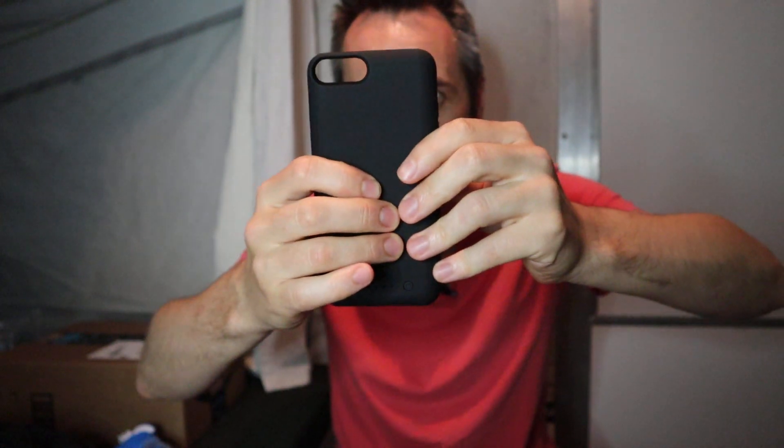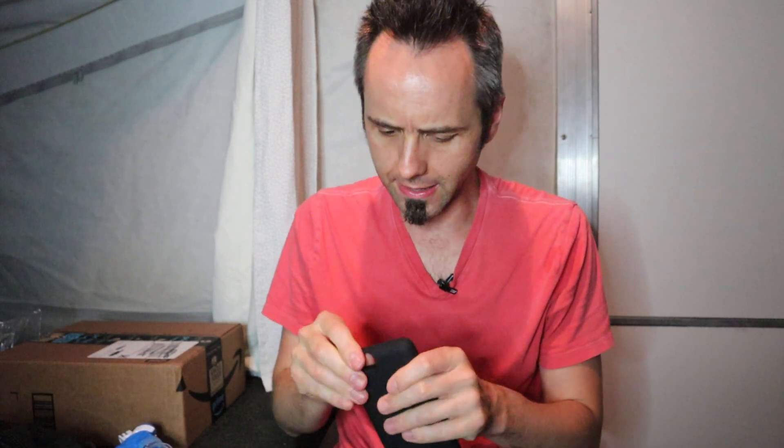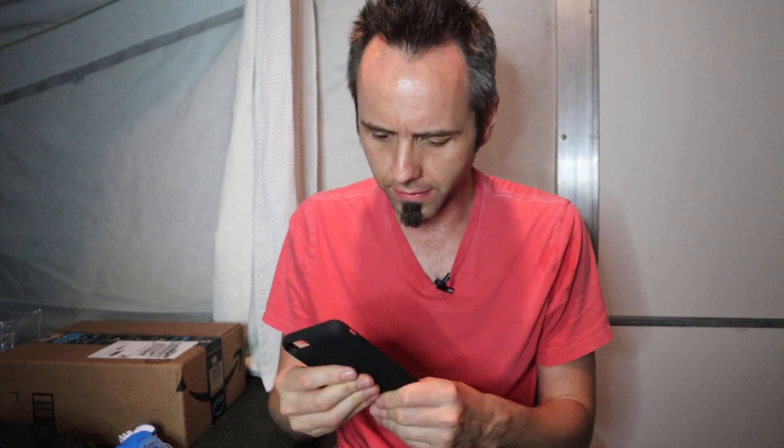Super cool. I like that — input DC five volts, one amp; output five volts, one amp. All the tech specs are right there for you. Good, durable — it's like a silicone case. It's definitely hard because it's got the battery in there, but still pliable to be able to get your phone in and out of it.